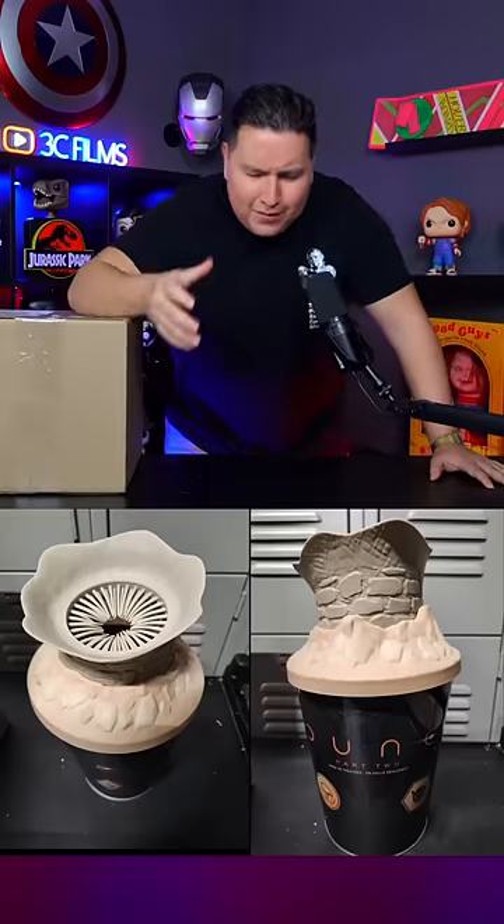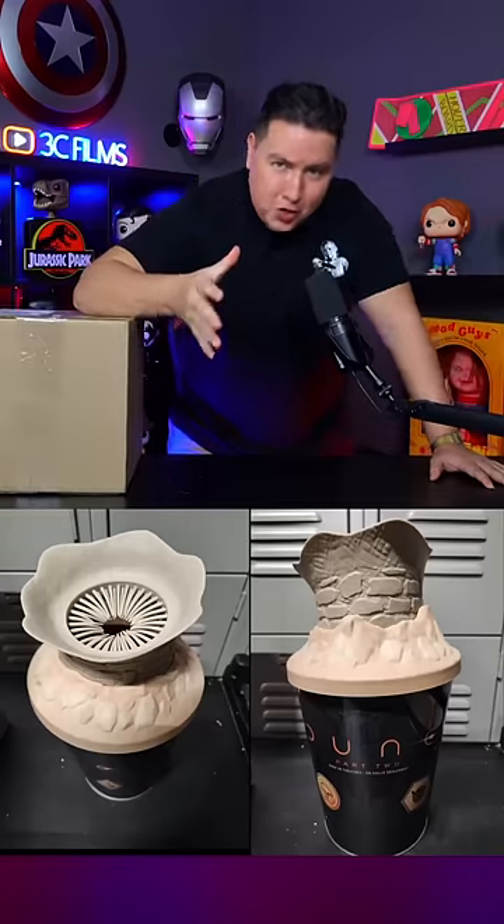AMC Theater saw me making fun of their inappropriate-looking Dune 2 popcorn bucket, and they sent it to me. Let's unbox it and test the thing out.